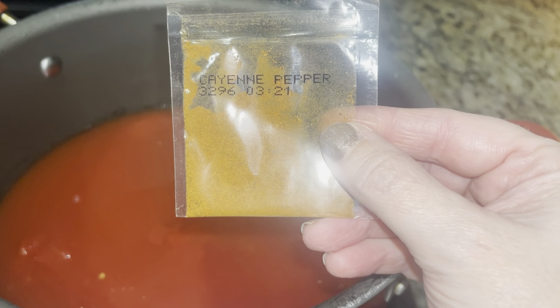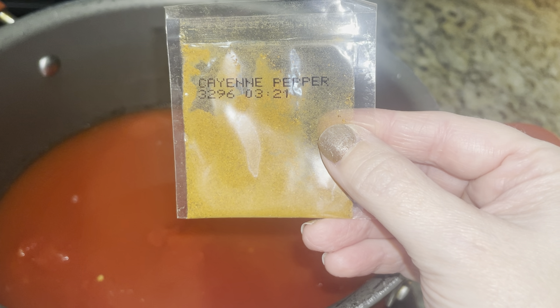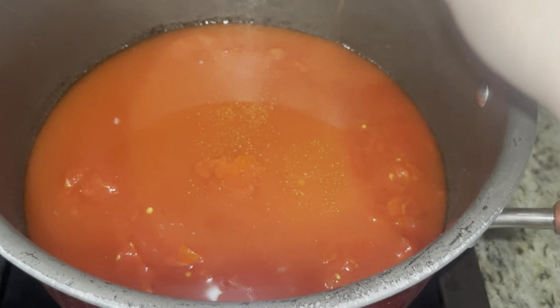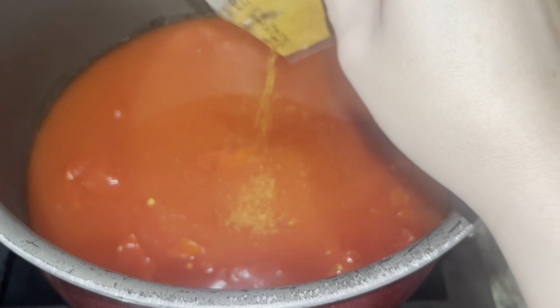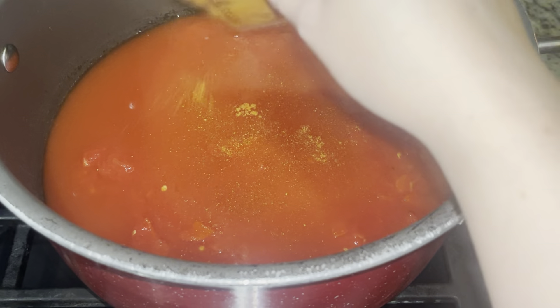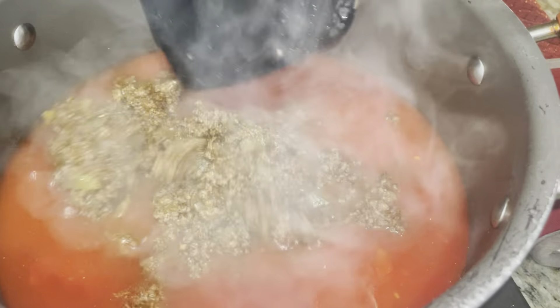For the cayenne pepper, I'm going to put that in the pot where I have the tomato sauce. I'm not going to use the whole packet because it will be too spicy — we already have the original Rotel. So just using a little bit of the cayenne pepper. Then I'm going to start adding in the ground meat into the pot.